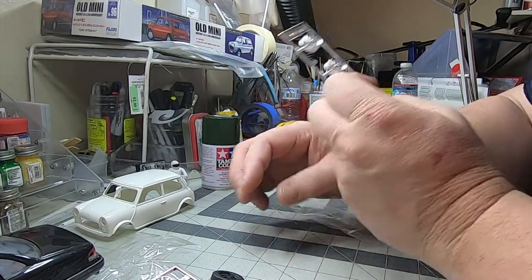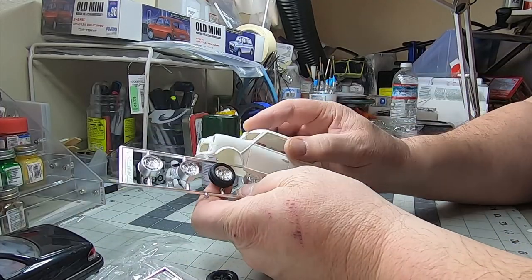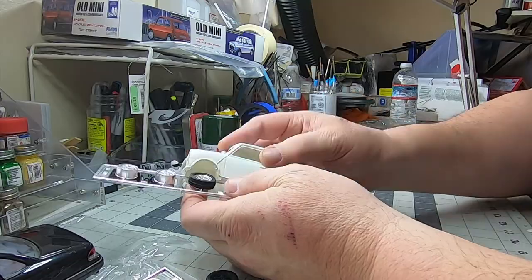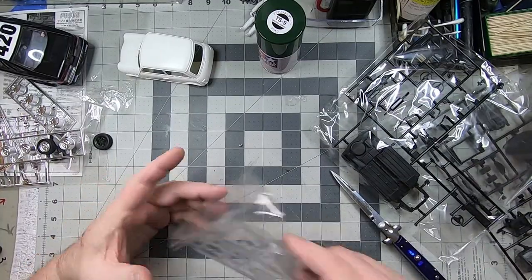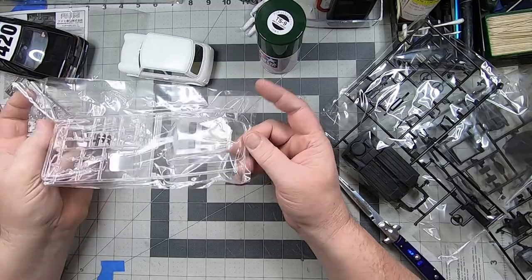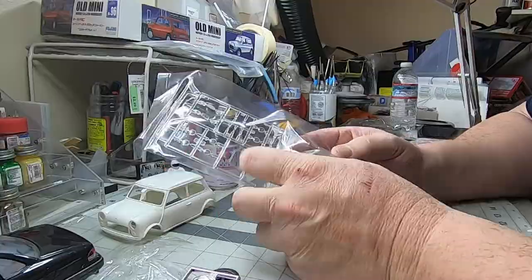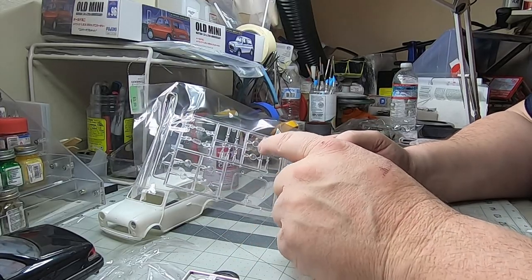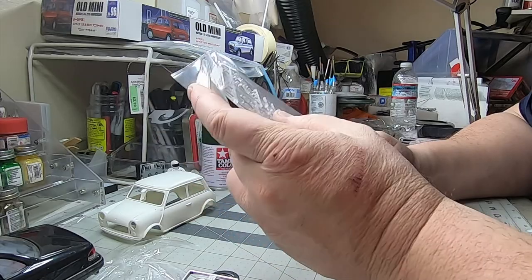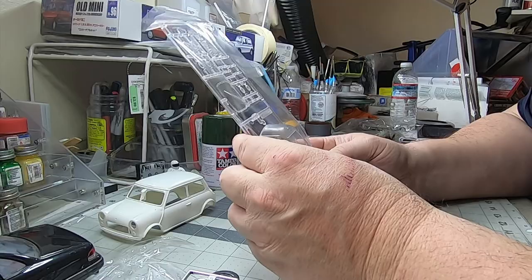I don't like the anniversary wheels at all, but the originals with some black wash will clean up really nice. Then moving on to the clear parts: solid pieces for the front, rear, and side windows, plus the skylight with various parts for the light bars. There are also clear rear lenses that we can paint up in orange or red transparent.